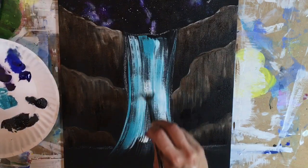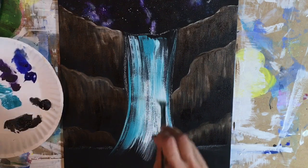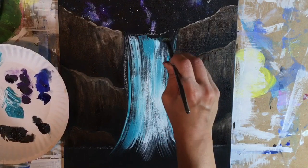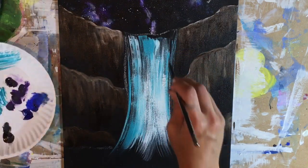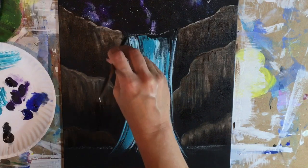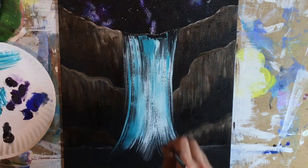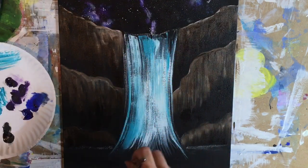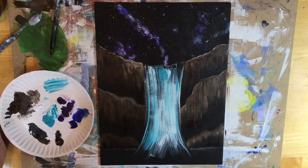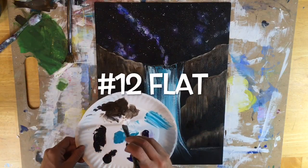You can turn the fan brush on its side vertically to outline the edges of that waterfall — turn it on its side to define the left and right sides. But in the middle area you're using the full width, and we're not coloring this a hundred percent solid. We are leaving black areas showing through because it makes it look like there's some waterfall texture with that black showing through.